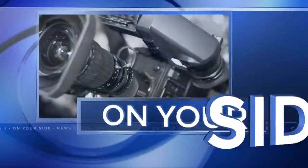Thanksgiving is less than 24 hours away and that means the clock is ticking to get your perfect dinners ready. News 3's Ashley Lewis is on your side this afternoon with ways to help keep your turkey moist and juicy after cooking.